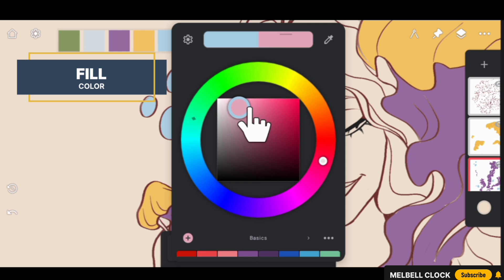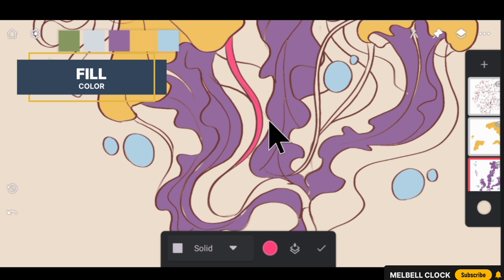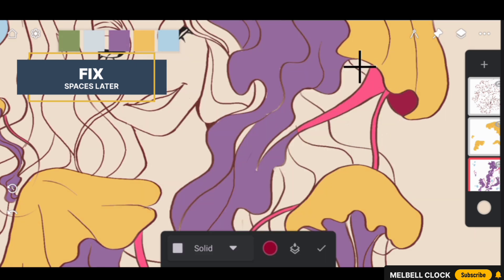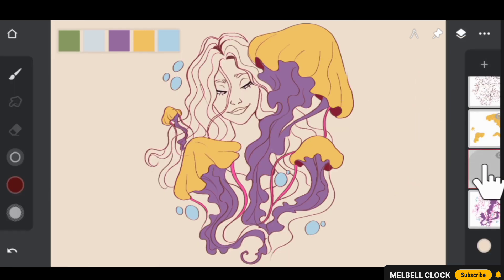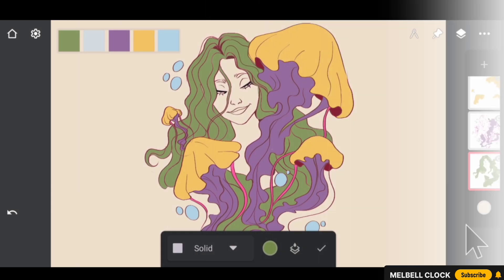Select a vibrant saturated pinkish color from the color wheel and fill this gorgeous pink shade into the thin tentacles of the jellyfish. This bold hue will add a pop of color to the jelly's delicate features. Don't worry about the empty spaces, we will fix those later. Then create another layer below the tentacles layer, select a greenish color, and add it to the girl's hair.